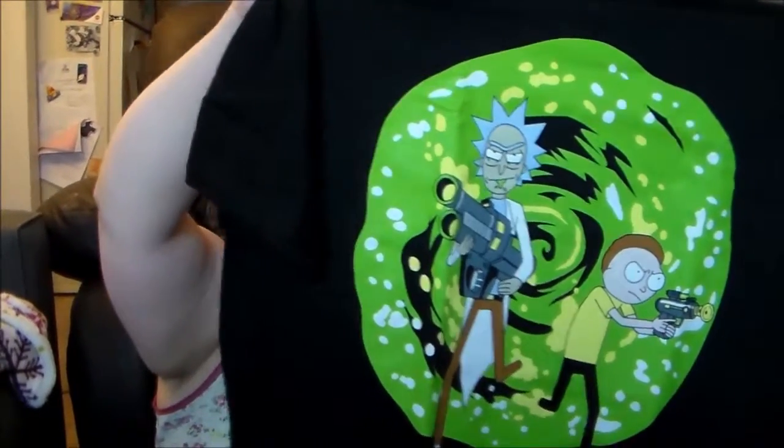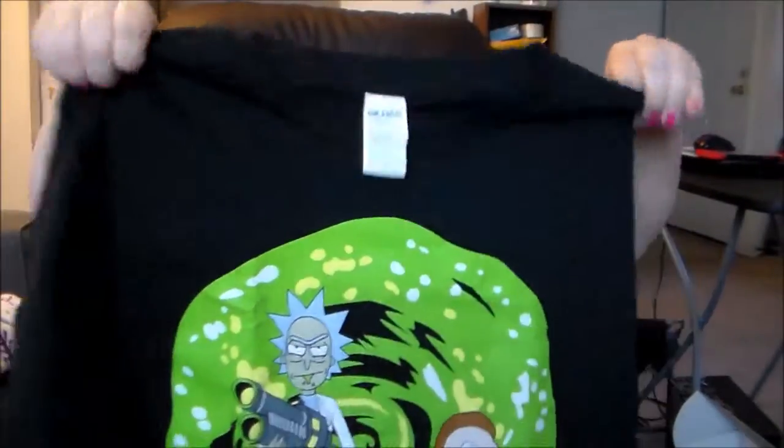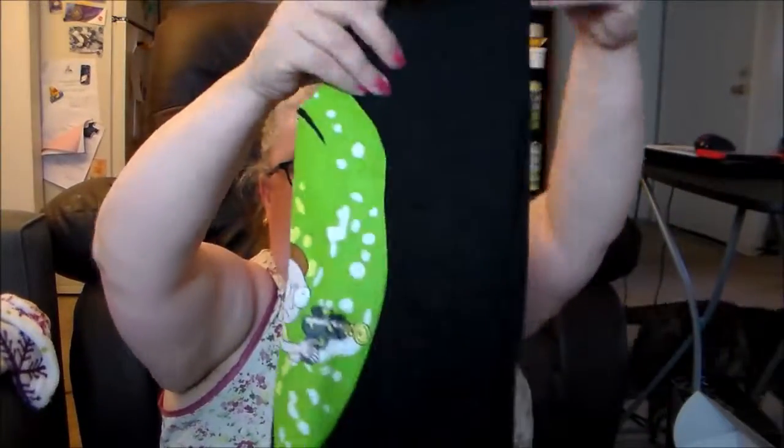Next up we have a Rick and Morty t-shirt. It's a pretty bright green design. I'm not a Rick and Morty fan so I'm going to pass on that.